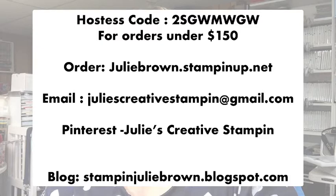Let me get started with housekeeping and announcements. For those of you in my club and ordering this month, here's the hostess code — that's for orders. If you're not in my club and would like to place an order, you don't need to use the hostess code, but I ask that you do if your order is under $150. You can order at juliebrown.stampinup.net and reach me at juliescreativestampin@gmail.com.